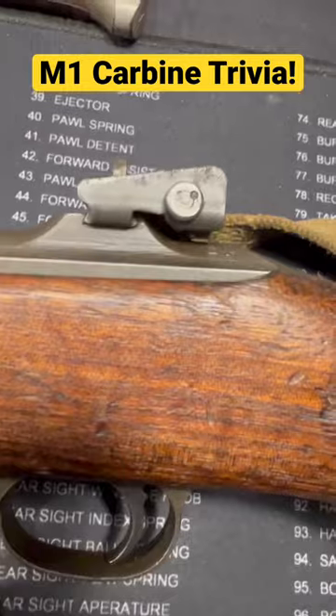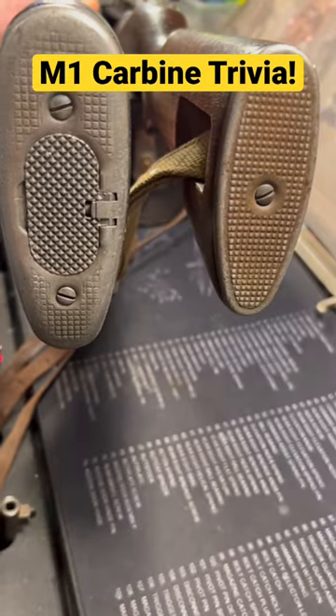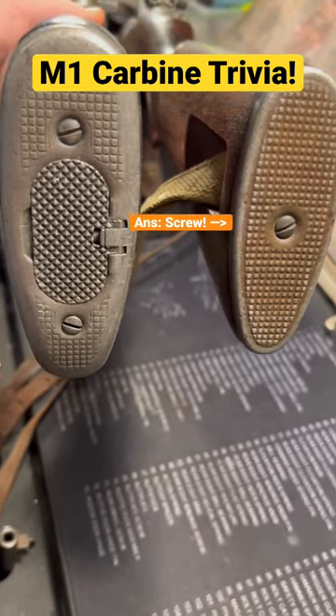So what is it? What's the one part that these two share? It's the butt plate screw. The Garand does have two, but they are the same screws. Now go wow your friends.